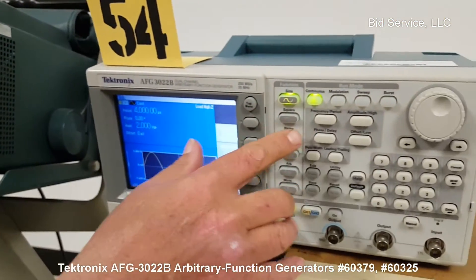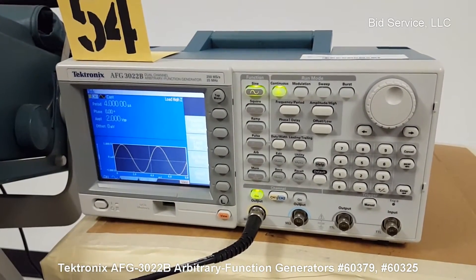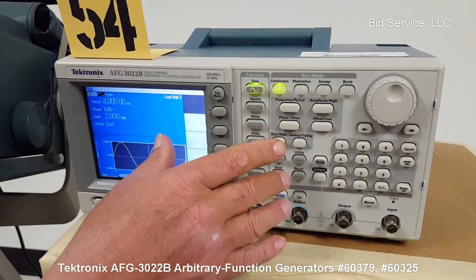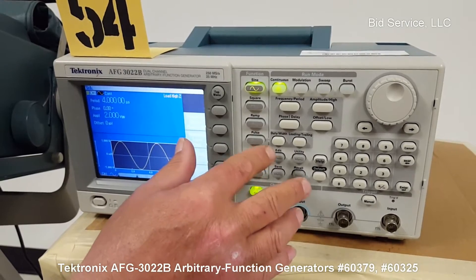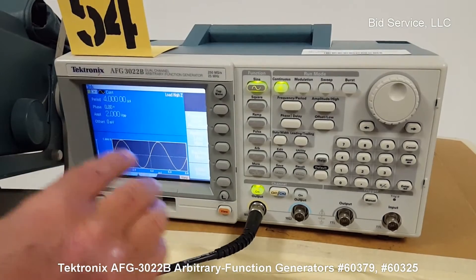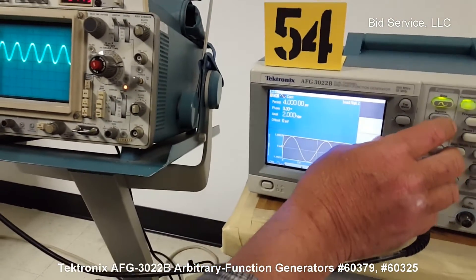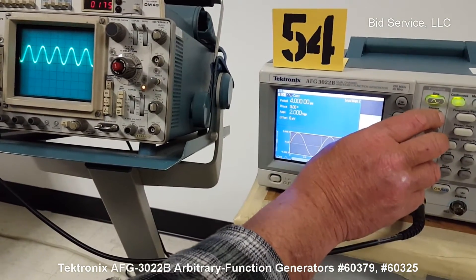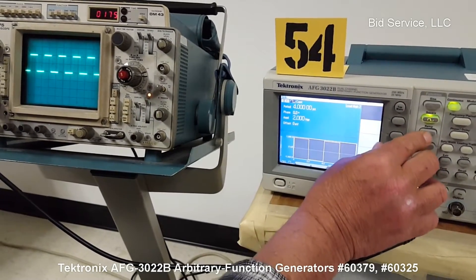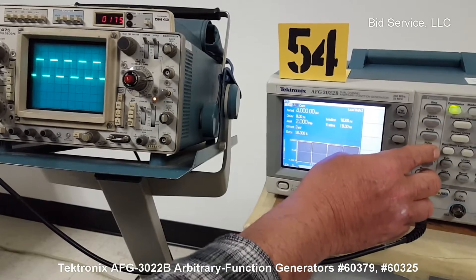As we cycle through these different waveforms, you'll see them appear on the scope. It's at the sine wave now, then I'm going to go to square, then I'm going to go to ramp and pulse, which actually looks like square. Those are the main waveforms. If you watch the scope, I'll cycle through them — they're all set to the same amplitude and frequency. There's the square, and there's the ramp and the pulse, which looks like square.